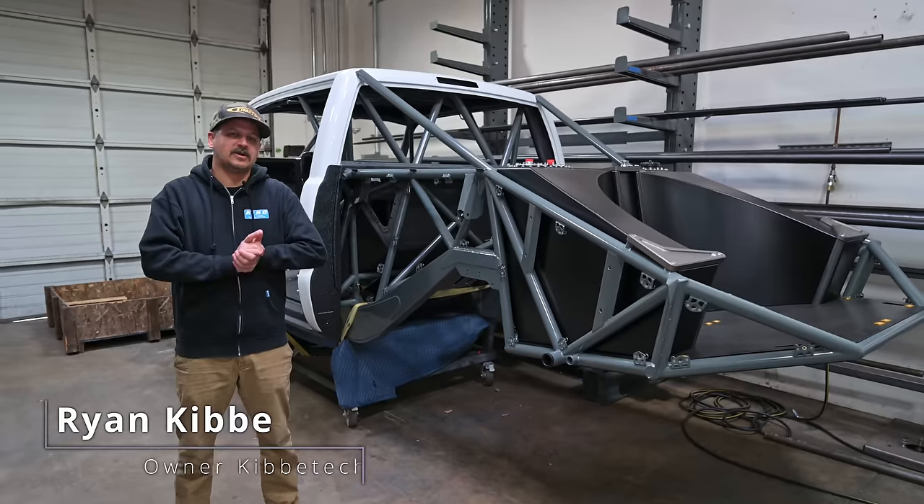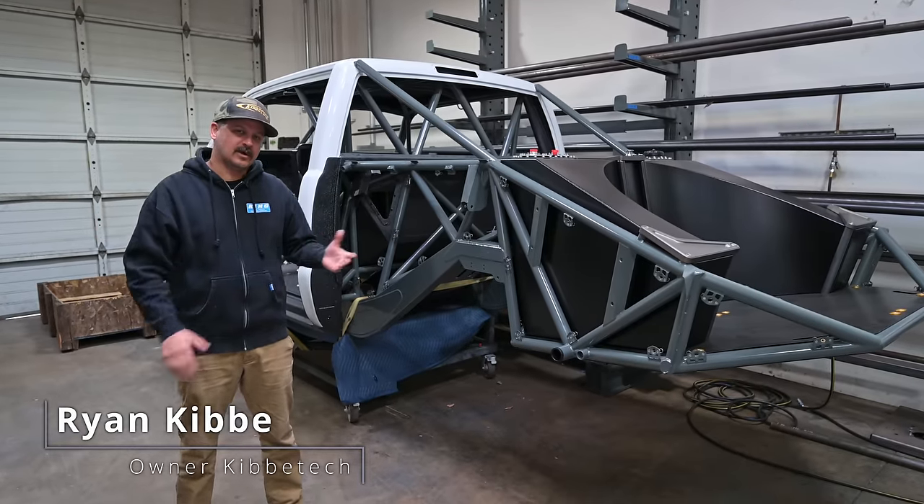What's up guys, welcome back to another episode here at Kibbe Tech. Check out what we got going on this week.